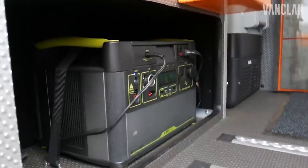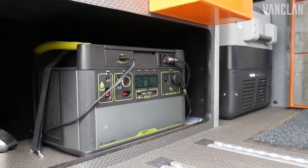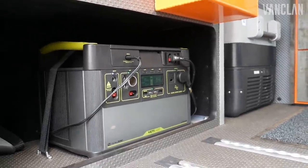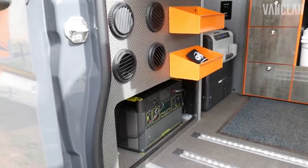Goal Zero powers all the AC — the 110 appliances, microwaves, induction stoves, laptops, computers, etc. He also has RC cars and fun stuff like that.